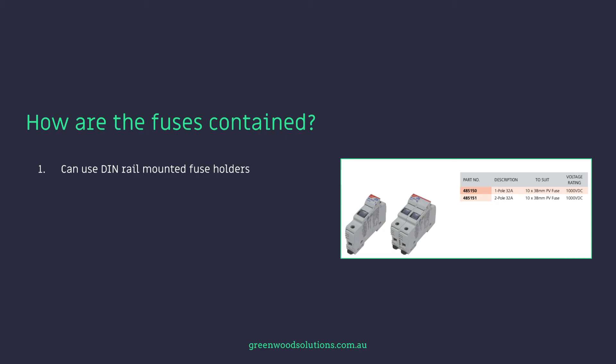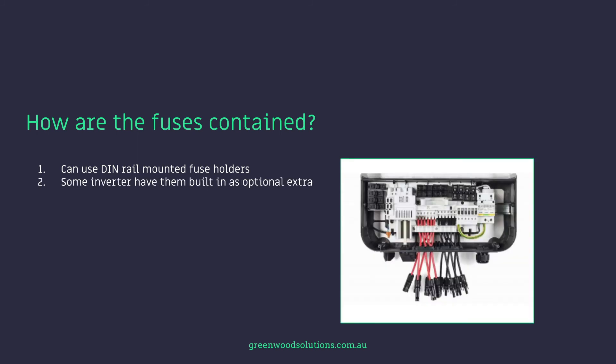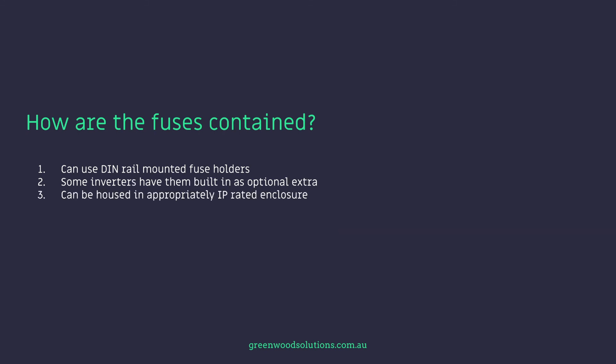How are the fuses contained? You can use DIN rail mounted fuse holders. Some inverters have them built in as an optional extra, and they can be housed in an appropriately IP-rated enclosure.